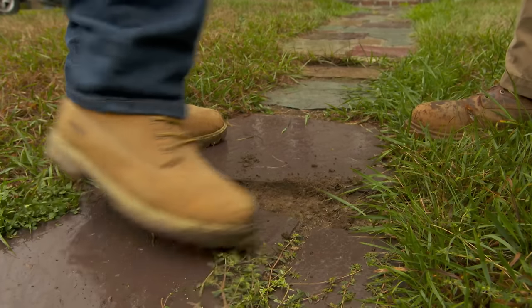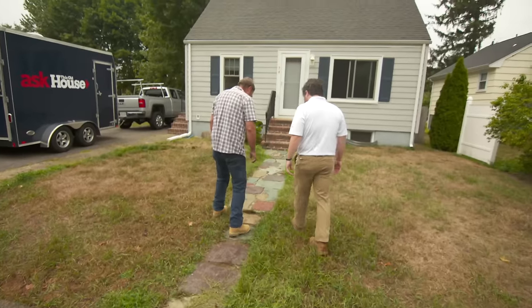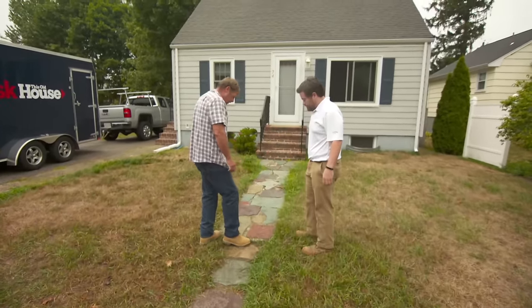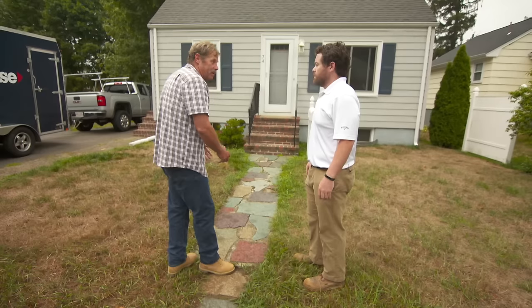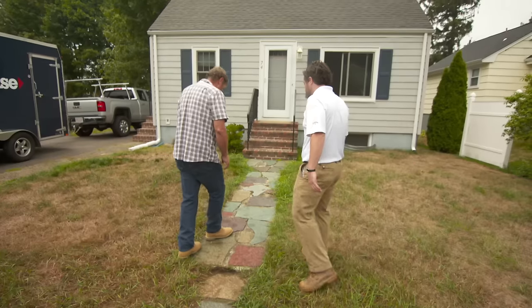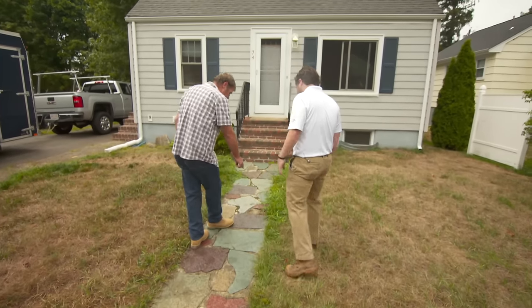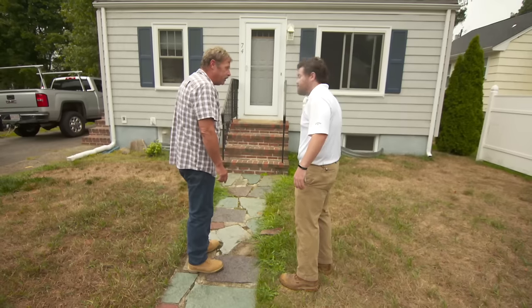Take a look here — you've got some flagstone pieces that look like they're just set in topsoil. You follow them up and you can see it sank here already — nice little trip step right here. So they decided to switch and put them in concrete, like in the late 60s or early 70s. Over the years it's gone down, and you can see it's separating on the edges from the concrete. Some of the pieces are already failing.